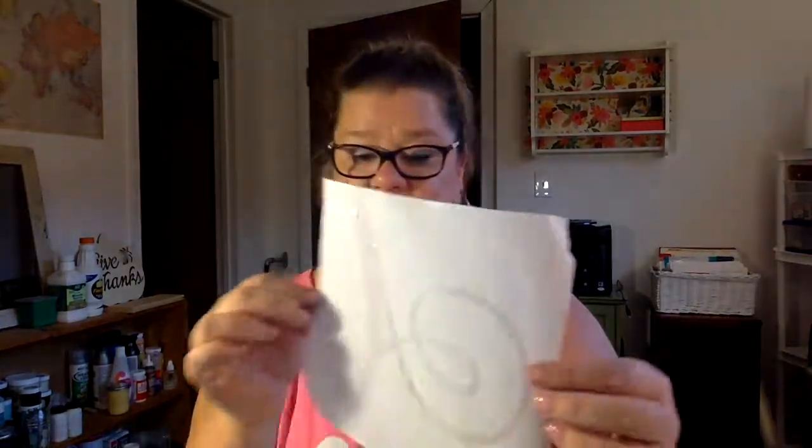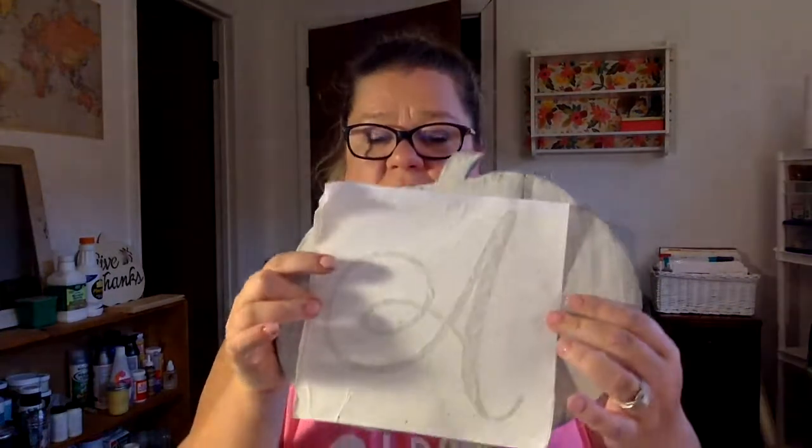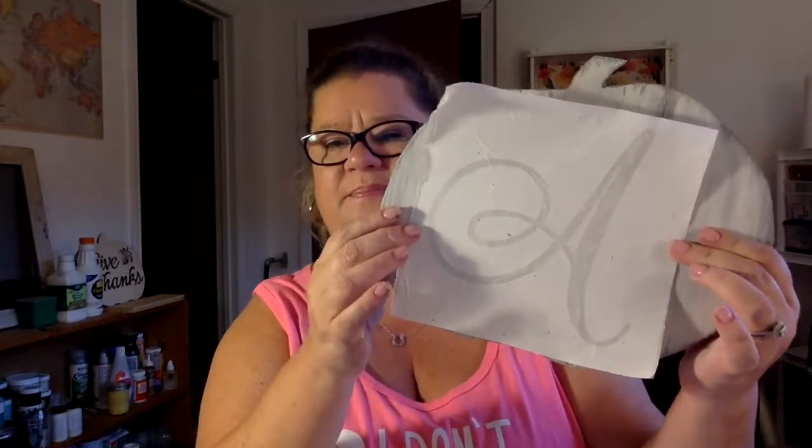Pull that off slowly — just like this — it's basically a sticker, so take your time. Once you get that off, you've got this shiny sticky goodness. You're going to place that on your pumpkin. There is still a layer on the top and I'll tell you what we'll do with that. Find the placement — because my pumpkin's a little wonky, I kind of want my letter to be a little wonky too, so I'm doing it a little sideways on purpose because I think it'll be fun.